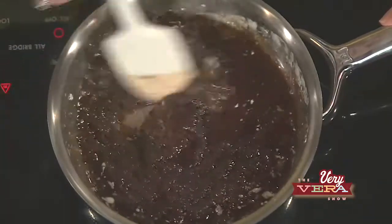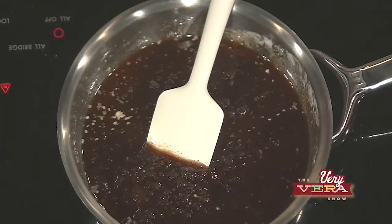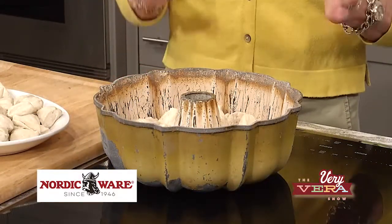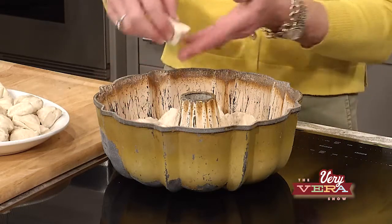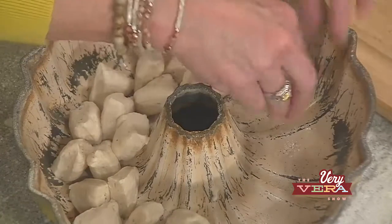I'm going to let that cook down for just a few minutes. Now, I'm sure you're thinking, Vera, have you lost your mind? That pan is ridiculous looking. Well, this is the pan that I've been using forever. You can see that it is worn, used, seasoned — great, it's just wonderful. So I've gone ahead and taken one and a half cans of the biscuits, cut them into those sizes, and you want to put them in the pan with the point side up.